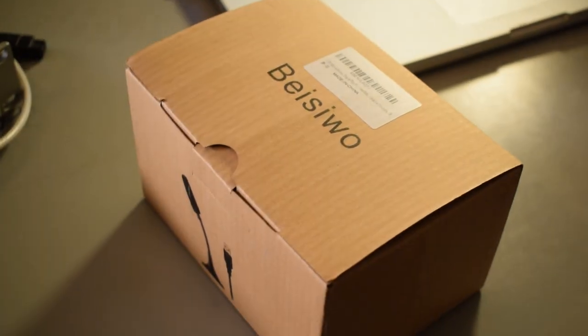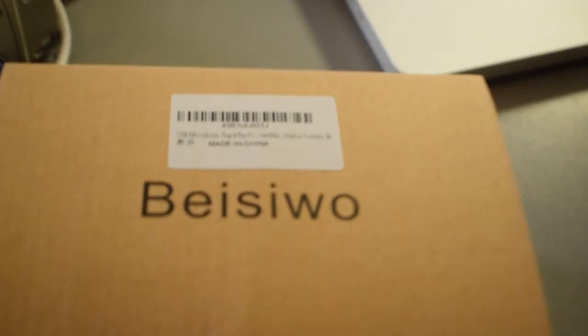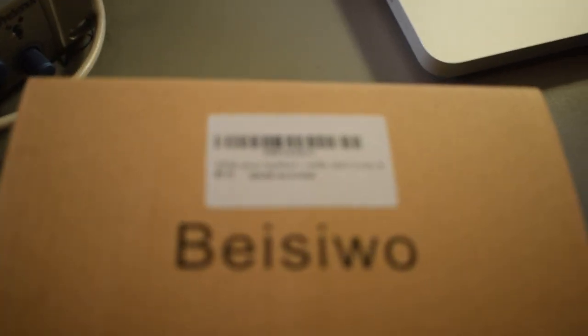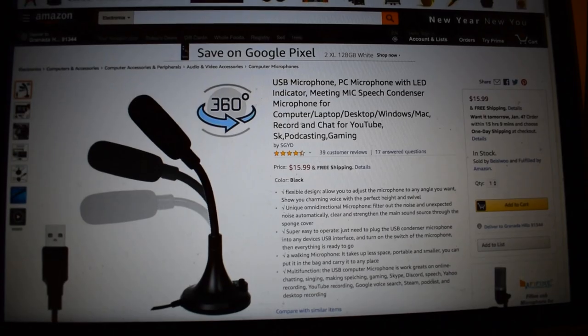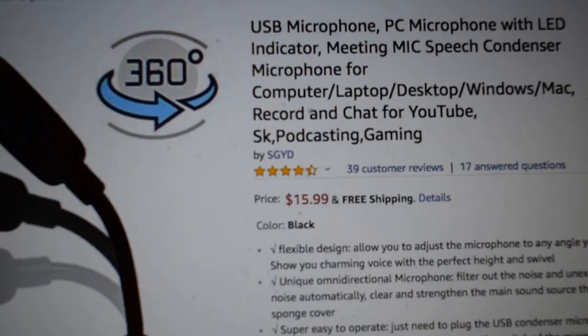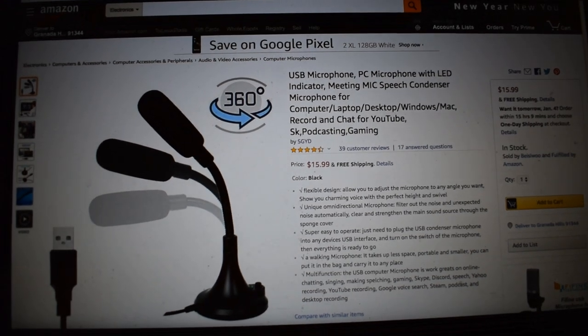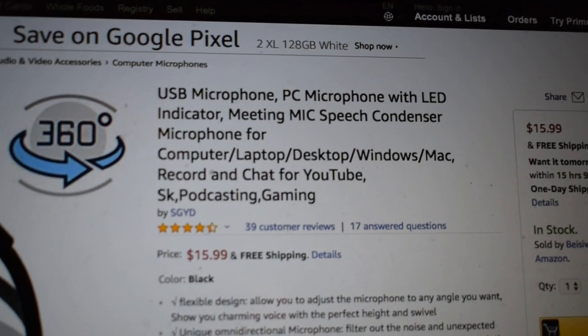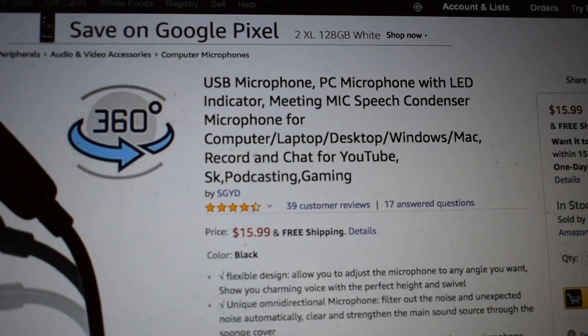Today I have another microphone review video for you guys. This is it right here inside this box. If you look on the side, there's a picture of the microphone — that's what it looks like. It looks like this is the brand right here, I don't know how you say that. This right here is the Amazon page. I'm going to link this down in the description below in case any of you guys are interested in checking this microphone out. On the Amazon page it says it's a condenser mic and it works on PC or Mac. As usual, I'm going to do a quick unboxing followed by a demo and then my review of the microphone.